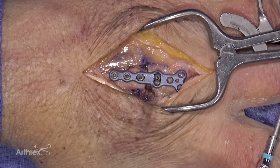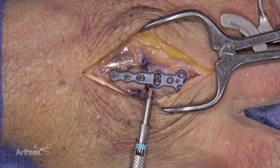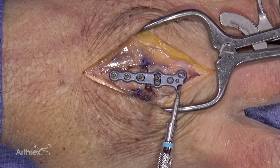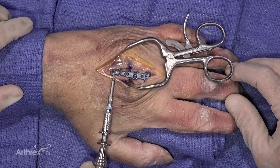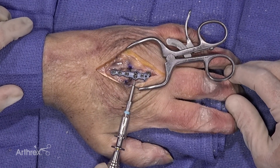The bicortical screw will maintain reduction of your osteotomy site and also maintain the improved rotation of the digit. Once this portion of the case is completed, the remainder holes can be filled with either cortical or locking screws to complete the fixation of the osteotomy. This is the complete fixation with all the screw holes filled, and you can see the amount of rotation correction achieved through the oblong hole.